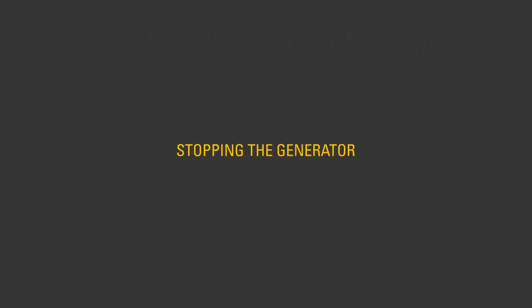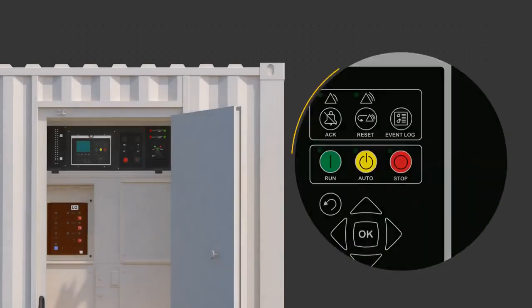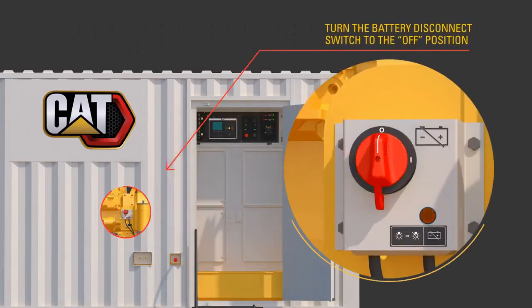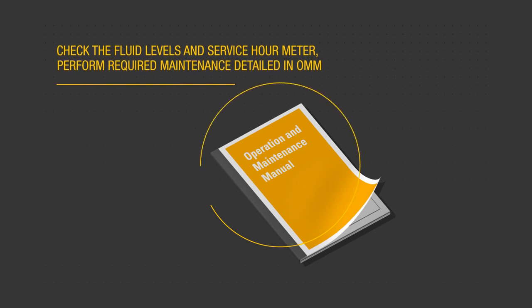To stop the generator, turn the output circuit breakers to the off position. Press the stop button on the control panel. Allow the engine to complete the cool down cycle without load. DEF fluid will circulate and then purge the system of fluid during shutdown. After the engine has stopped running and the DEF purge light is no longer illuminated, turn the battery disconnect switch to the off position. Use the procedures described in the OMM to perform post-shutdown checks. Check the service hour meter to determine what required maintenance tasks shall be performed. After the engine has cooled, check fluid levels and refill as necessary.